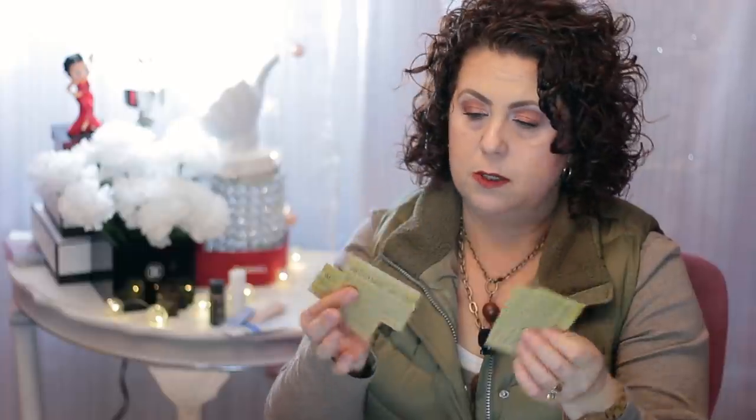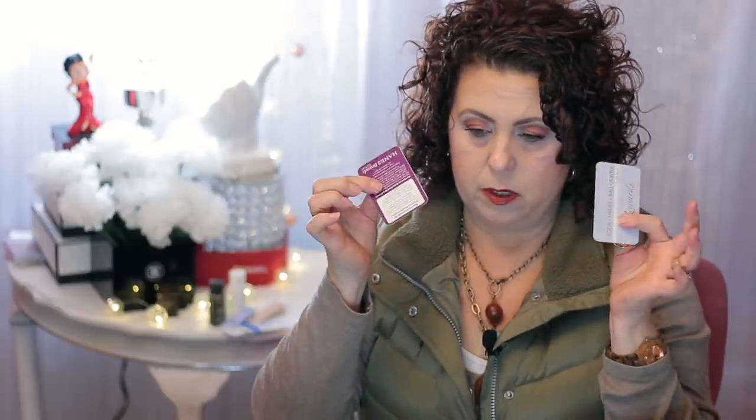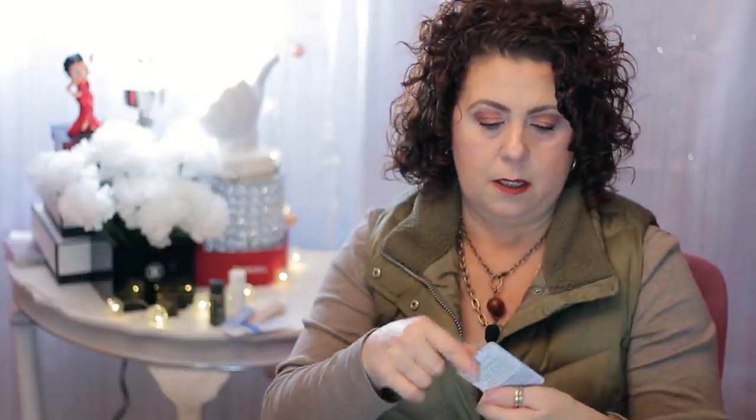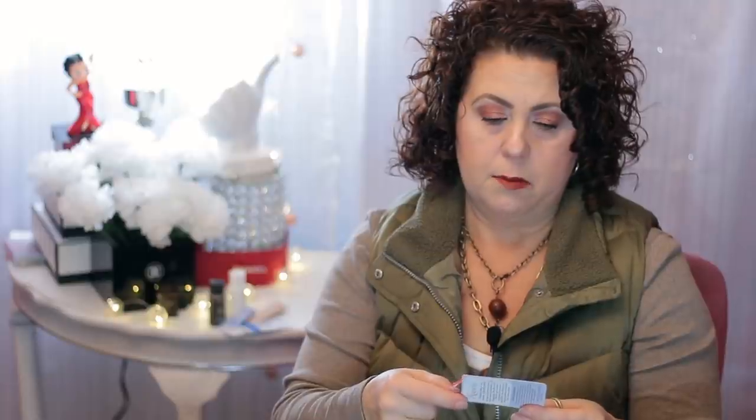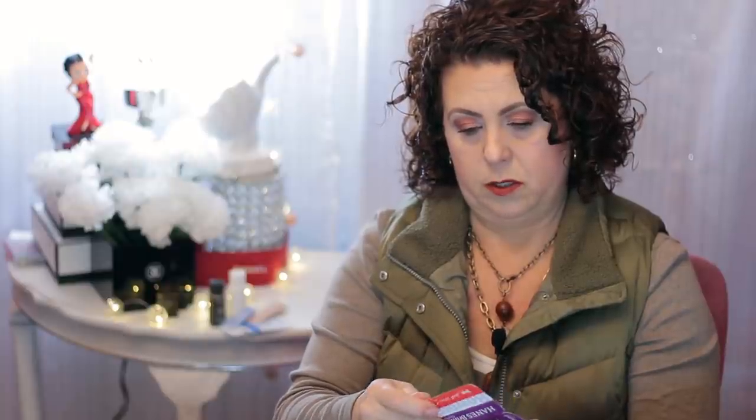I also found some passes to Silver Dollar City that have expired, so those need to go in the trash. And then some reward cards from the outlet mall — the Hanes and the Bally outlet store — where every time you spend you get a stamp, and once you fill them up you get a discount.